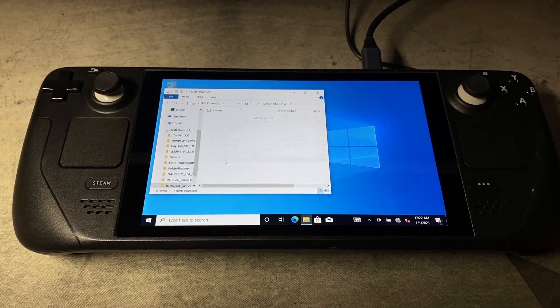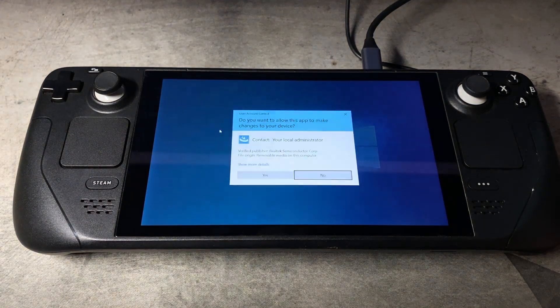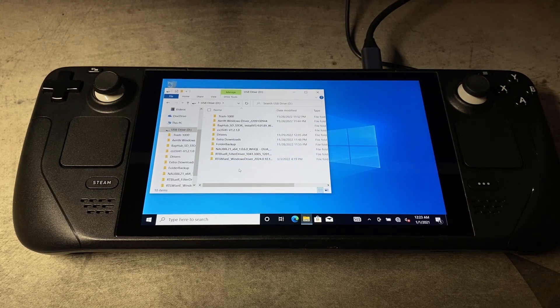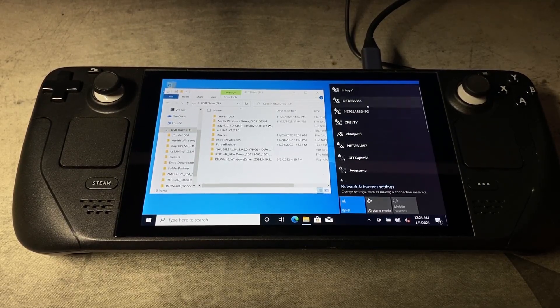And then we're going to come here to RTLWN, and then we're going to install using the install bat file here. Double click on that, Yes. And this should give us our wireless — that's what this one's going to be used for. And if you come down to the bottom right, you can click on the globe here and you can see that it's picking up all the wireless stuff now.